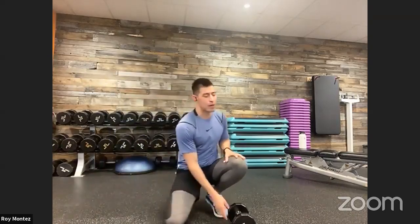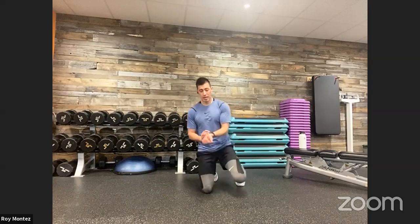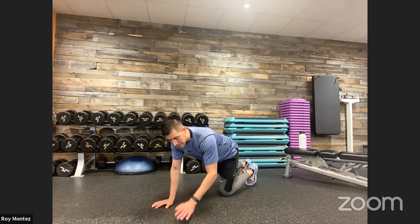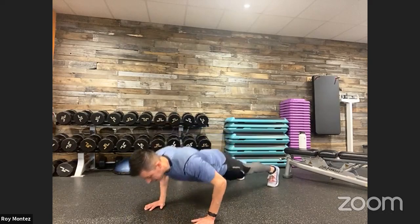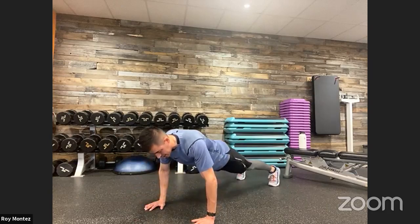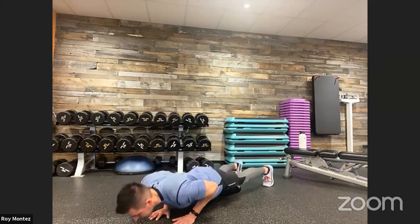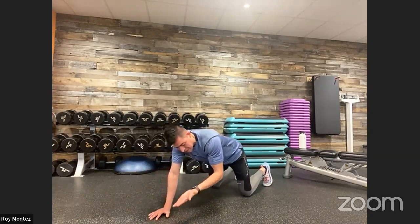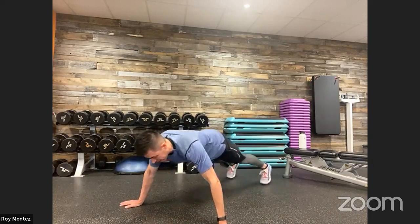20 seconds of rest and we jump into that push-up complex. Three reps close grip, three reps medium grip, three reps wide grip. Grab that water. We are up in five seconds. Three, two, one. Here we go — 40 seconds of work. Close grip, isolating those triceps. Back to standard position. Wide grip. Feel that scapula retract back. Good. 30 seconds in, last 10. And time. Good job, team.